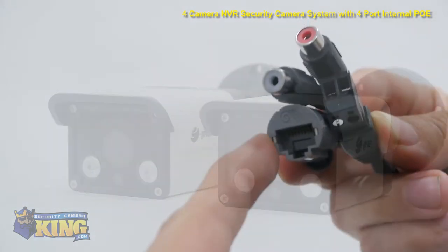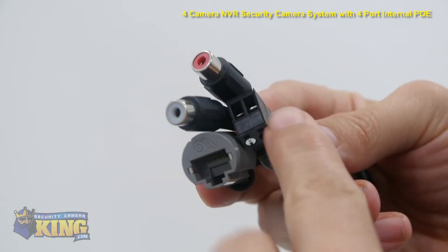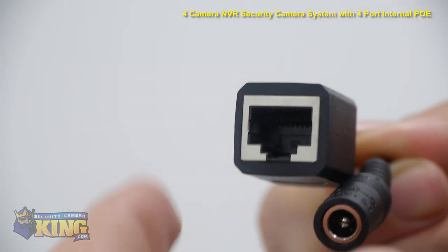Attached to the two bullet cameras you'll find the PoE port, the audio input, the audio output, and the power terminal. Attached to the two dome cameras you'll find the 12-volt power port and the PoE port.